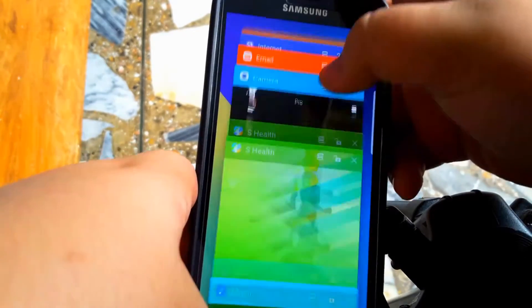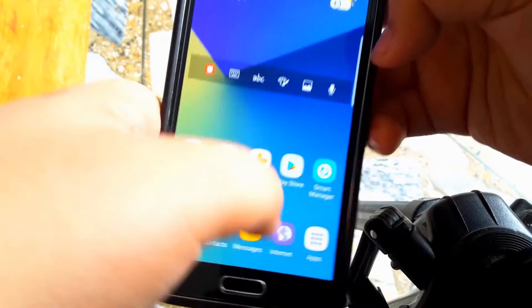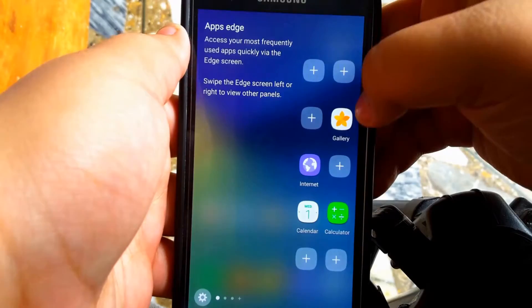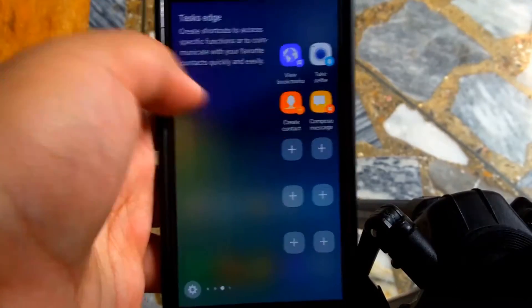You have your multi-window in the special features, and the recent apps look really, really nice. You have the edge screen as well, as you can see over here, and swiping through it is a breeze.